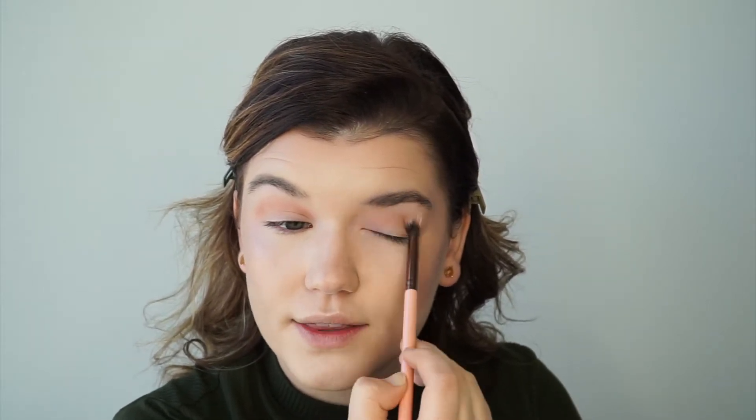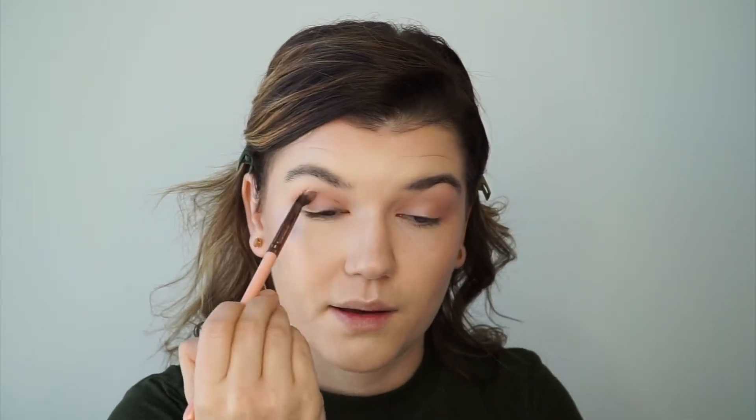I'm just taking this on a fluffy brush and sweeping it right along the crease. Once I have that pigment up, I'm lifting and pushing it further up on the eyelid, really accentuating the crease area so that it gives me more shape and definition. It will also open the eye shape up for the other colors we're going to lay down.